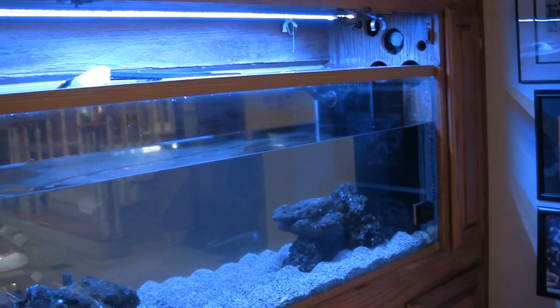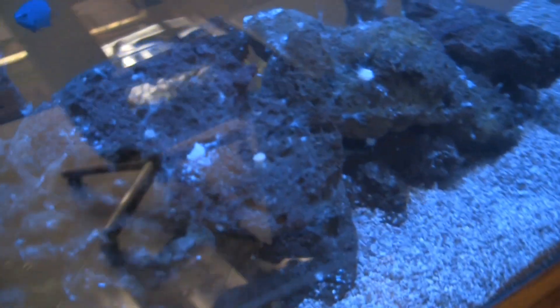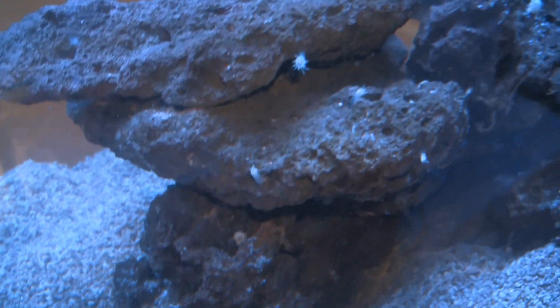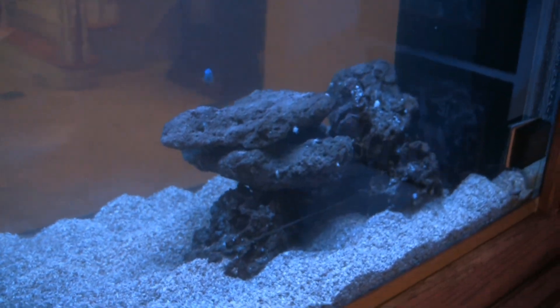We've done our 20-gallon water change and it's about 30 minutes later. As we look at the rock here, you can see it's had a pretty significant effect on the Aptasia. The ones that are remaining have ingested it and they don't seem to be very happy campers. There's nobody extending out much any further. You can see that one there has got a stomach full of the stuff and they'll just kind of slowly melt away. It appears we've applied a goodly amount to them and it has had a pretty significant effect. I would probably wait 24 hours — I'm sure there are a few I've missed.